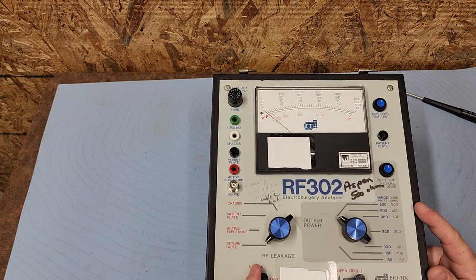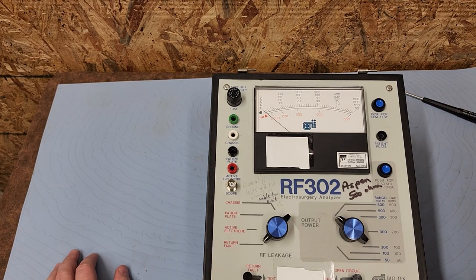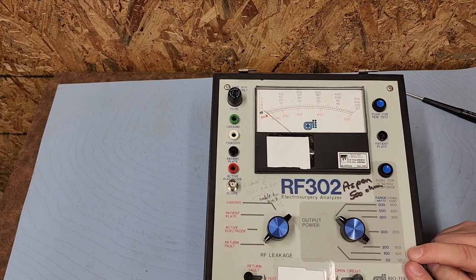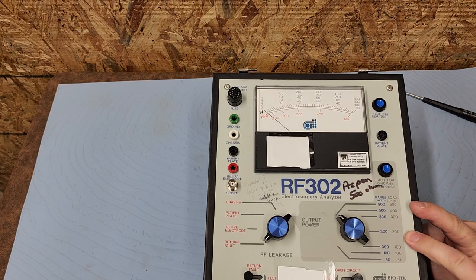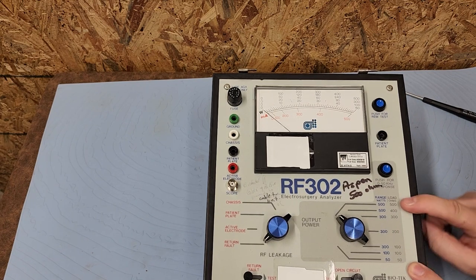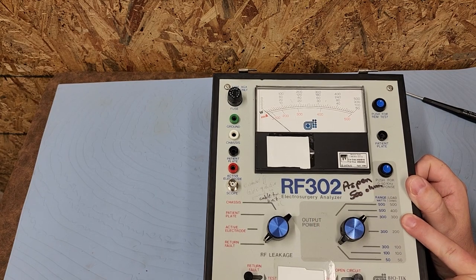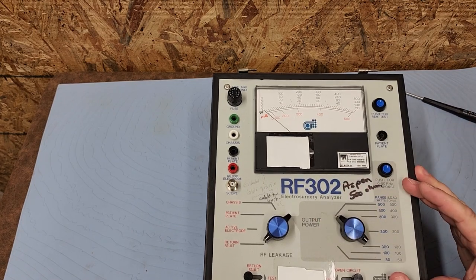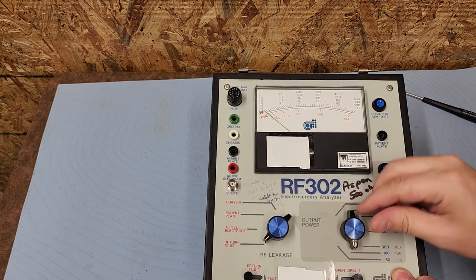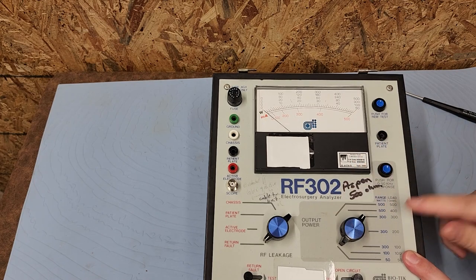Down at the bottom I've got a switch where you press it over to create a return fault. And there's an open circuit RF leakage setting — I guess back in the day when you were running your circuit you'd open it up to see if you got an alarm on your ESU. Over here are the load resistors, showing maximum watts: 500 watts, 300 watts, 150. Most vintage units run at 300 ohms, so I'd set it there. A lot of bipolars run at 100 or 50 ohms.